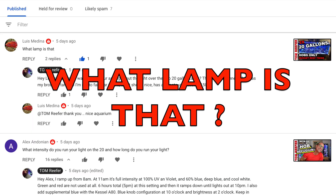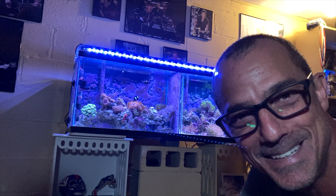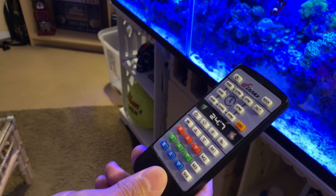Maybe I complain a little too much — it's just a habit I have, guys. Lewis asks: what lamp is that? He was referring to the lamp in the 220 gallon HOB — that was called Phynex.